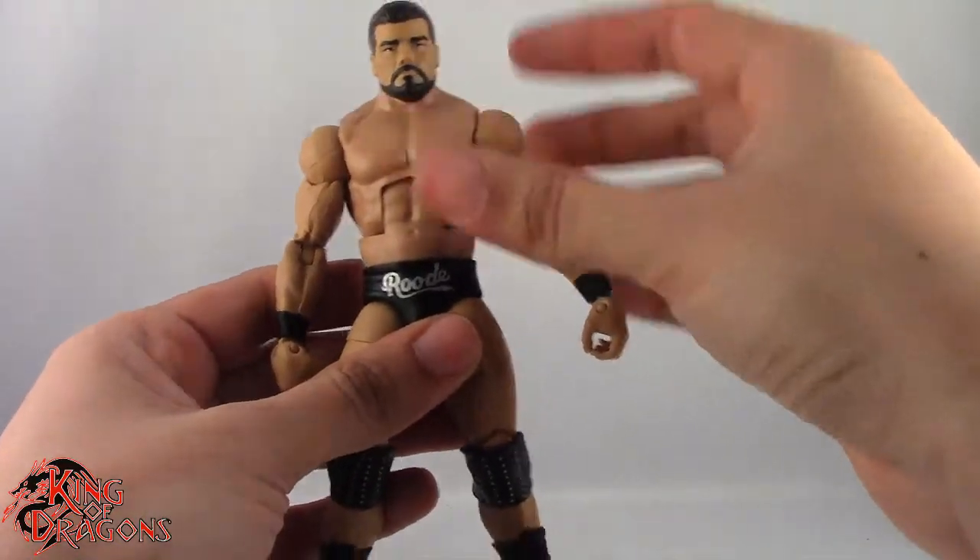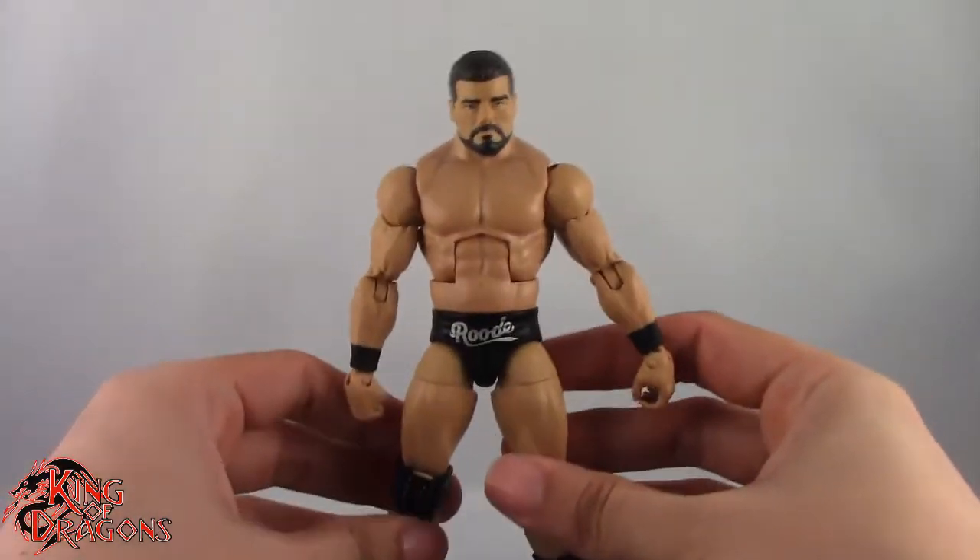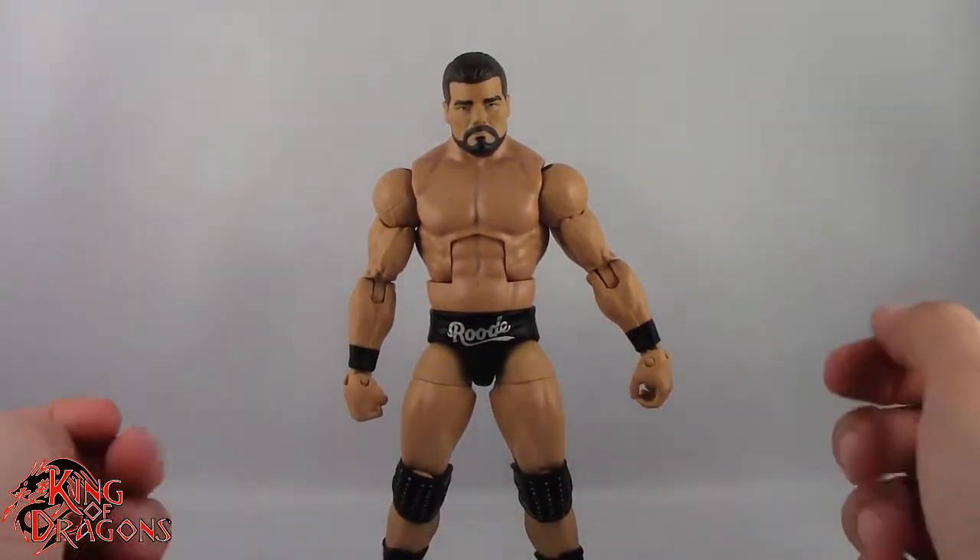So overall, I really like the articulation on Bobby Roode here. What we're going to do now is take a little break, get him posed for my final thoughts, and then we'll wrap up this review.